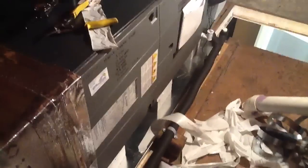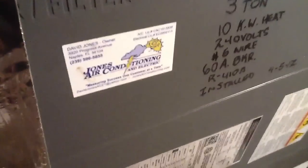If you ever have any questions or need a great deal on an install, call Jones Air Conditioning and Electric.